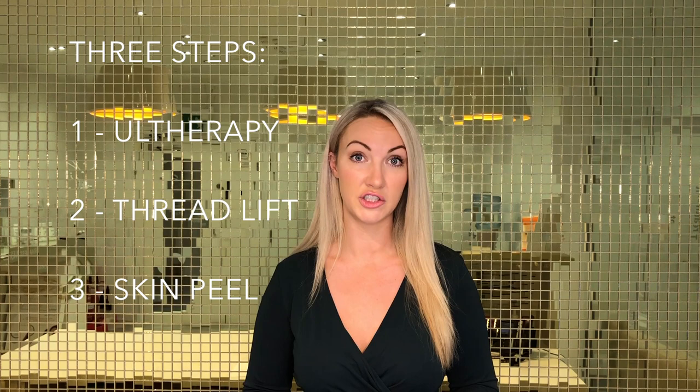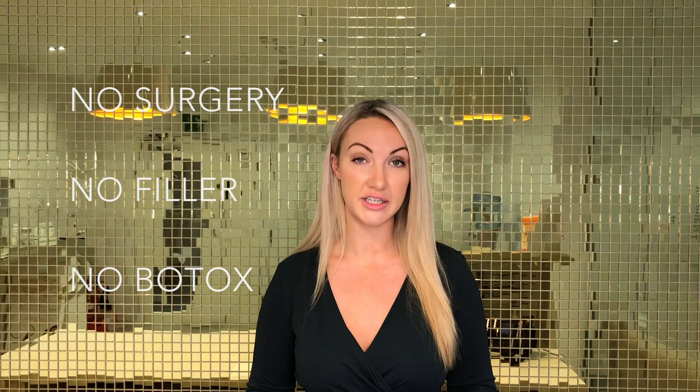They wanted to do this in a subtle, natural-looking way, and it's for this reason that I devised the Dr. Leah Lift. This is a three-stage lift that uses the best in worldwide technology to firm, rejuvenate, and lift your complexion without the need to go under the knife, without the use of dermal filler, and without the use of Botox.